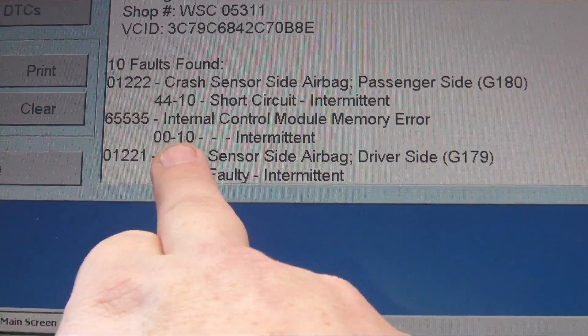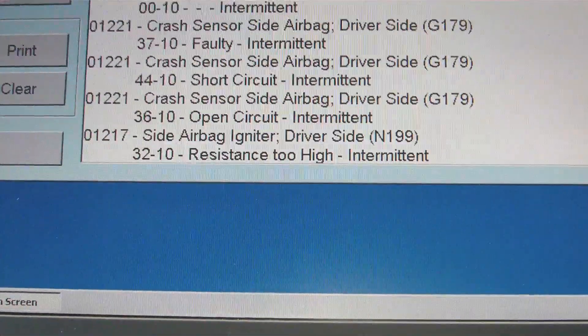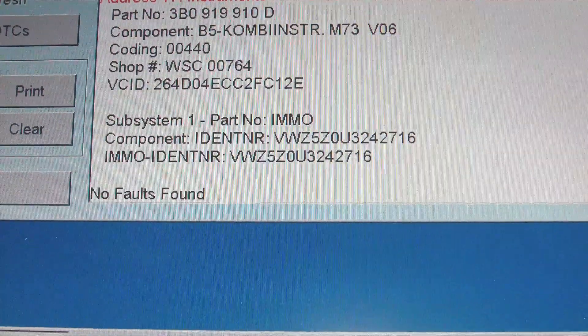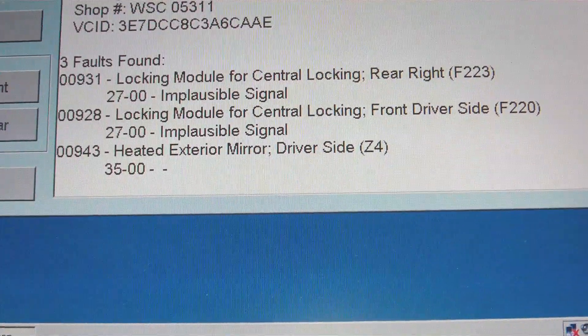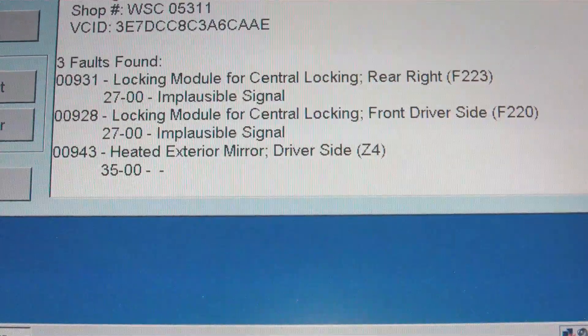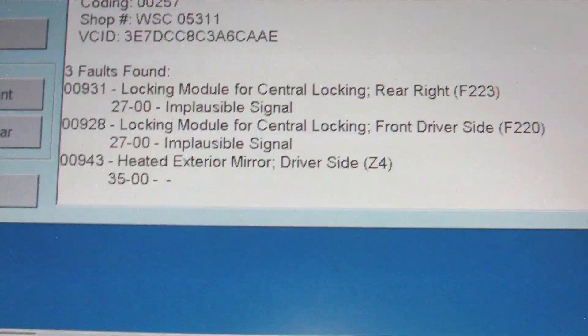If this message doesn't clear, or you get an error message when you try to clear it, the control module is stuffed. That's all the errors there. No errors on my instruments. Then you've got central locking errors — which is because I need to replace the door locks. Lock module for central locking: front driver's side and rear right. What's wrong with the rear right? I don't know.